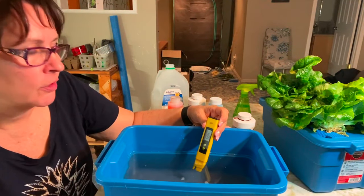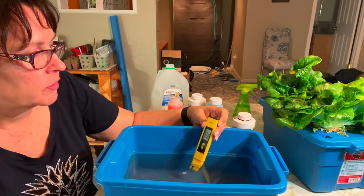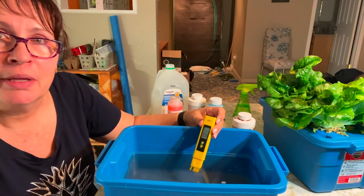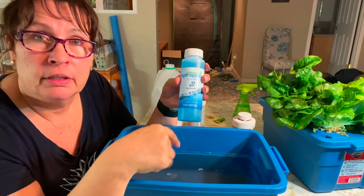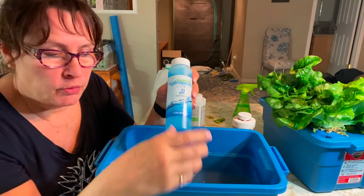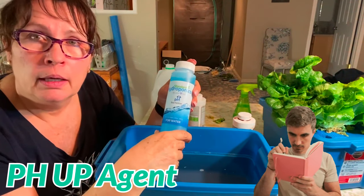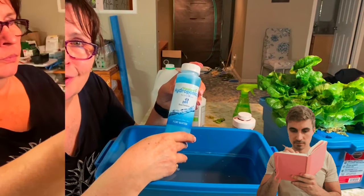Adding that pH down has now adjusted my pH level to about 6.02, so we're still in that good range and I think we are ready now to put our plants in. It doesn't happen very often with my water that my pH level is low, but you would just do the same thing if your reading came out below the range you need to be in — you would simply go to the pH up and put a few drops into your water, give it a test and get it to the level that you want.